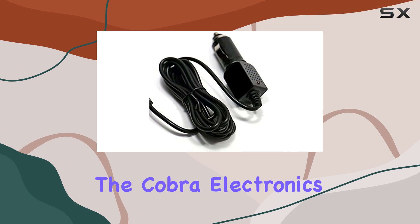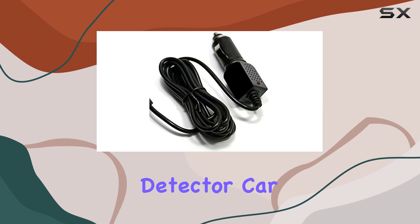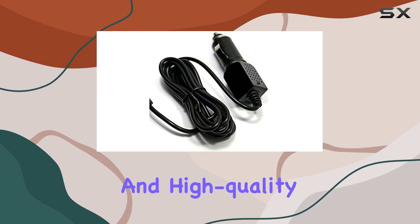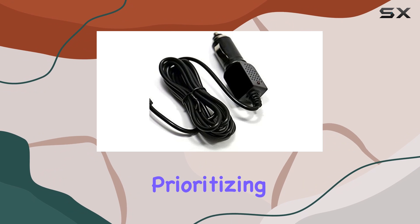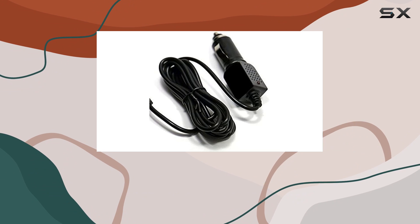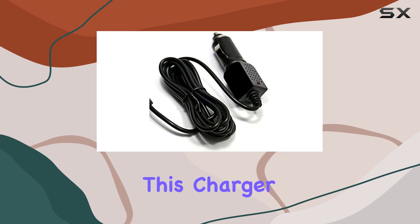Overall, the Cobra Electronics RAD250 RAD350 RAD450 Radar Detector Car DC Charger is a solid investment for anyone in need of a reliable and high-quality charger for their radar detector. It's built to last, prioritizing safety and performance every step of the way. If you're looking for peace of mind and dependable charging on the road, look no further than this charger from E-Tech.